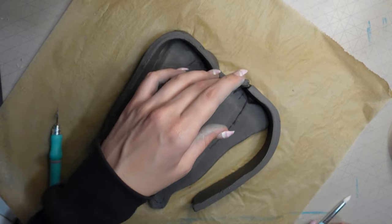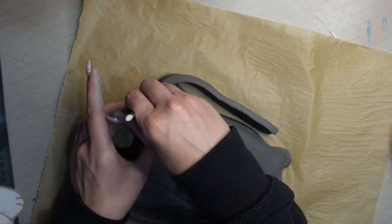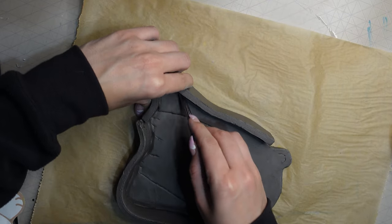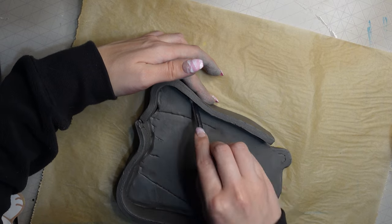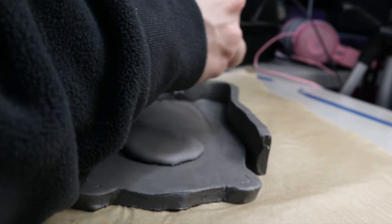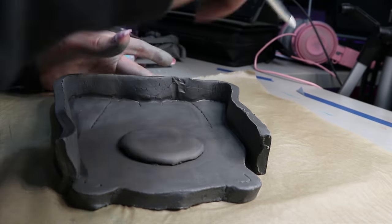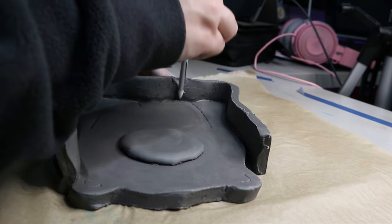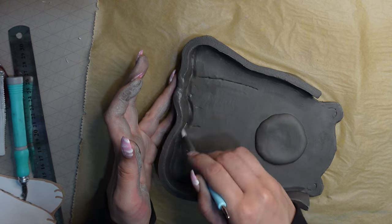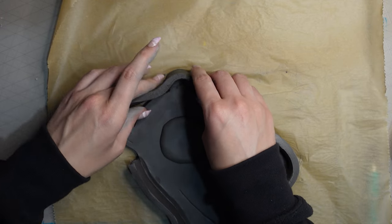Once the first piece was on, I added the second piece the same way — gently pushing it against the edge and using a fingertip or tool to push it together. I had really long nails so I couldn't use my fingertip too well. To join the two pieces at their seam, I used my fingertips and clay tool to mold them together, rough them up, and squash them back into shape.